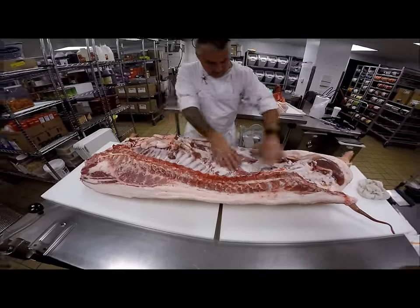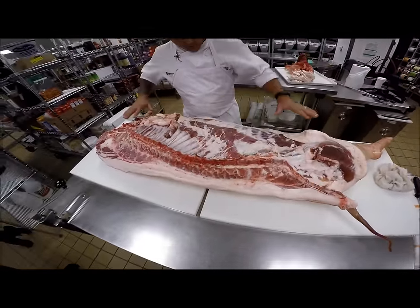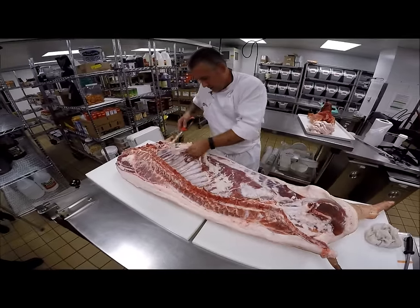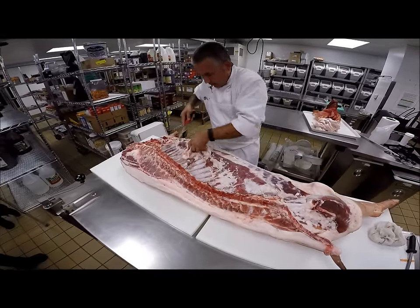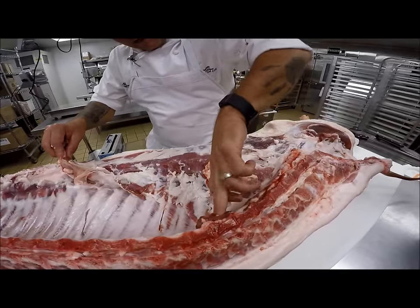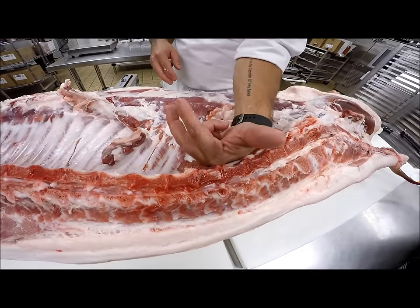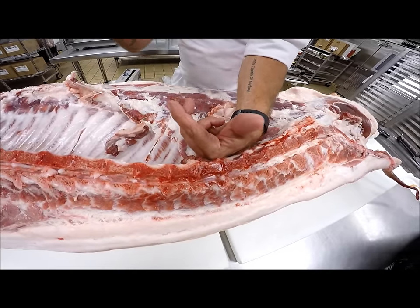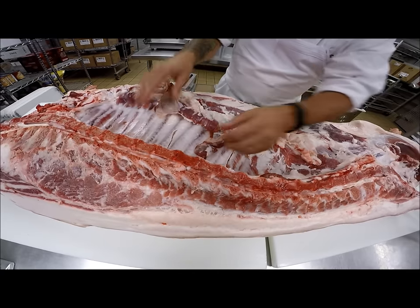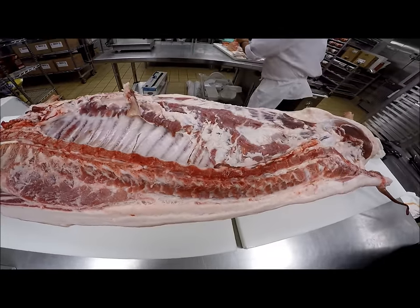Now we've got all that fat out and we can see a little bit more about what's going on inside. When we press it out a little more, this is kind of what we're used to seeing when we see a pig. We can see more clearly where the skirt steak or diaphragm is. This muscle right here is the hanger steak — the hanger steak is a two-lobe muscle that hangs off the spinal column. One side works in conjunction with one side of the diaphragm, and that's how it regulates the capacity of the chest. It's a delicious piece, though this one's been removed already.